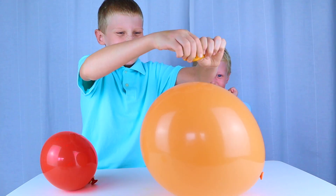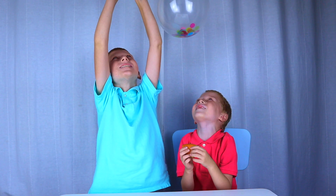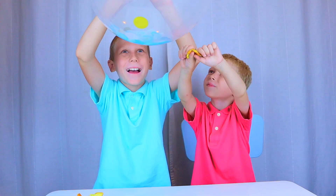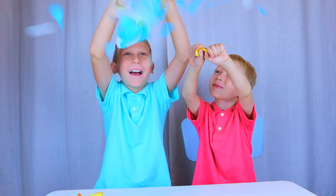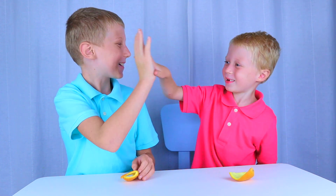Woo! Woo! Confetti! Woo! I love science. Me too! Hope you have fun popping your own balloons! Bye! Bye! Let's make more!